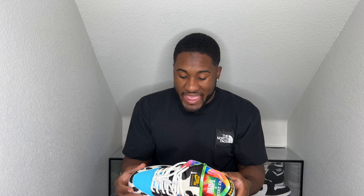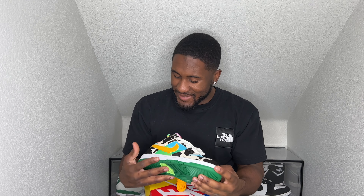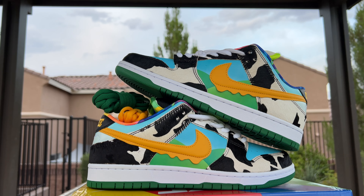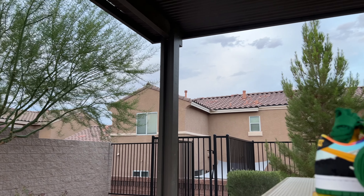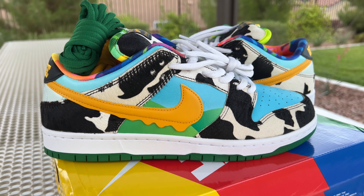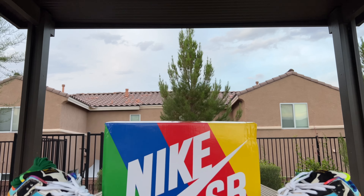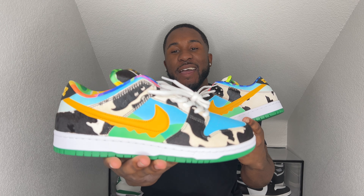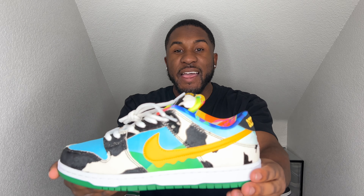The Nike SB Ben and Jerry's — or Chunky Dunkeys as some people like to call them — and these things ain't looking half bad. Check these things out. Let's go ahead and take a little look around the shoe. It has that Ben and Jerry's look to it with the colors and everything, there's so much detail.